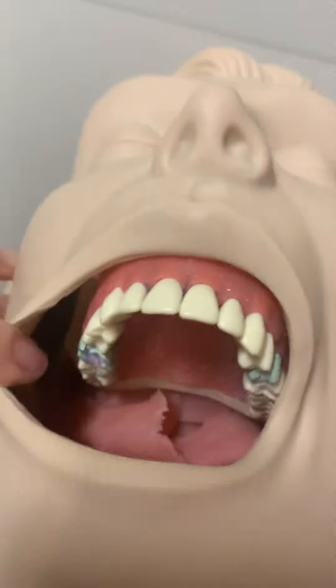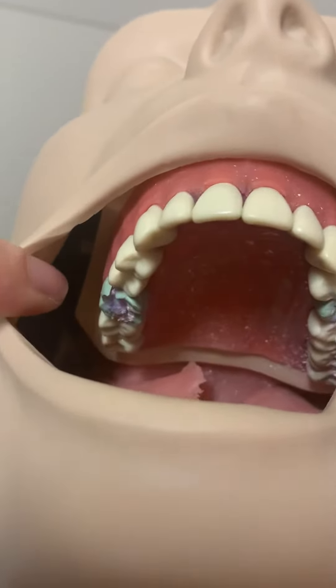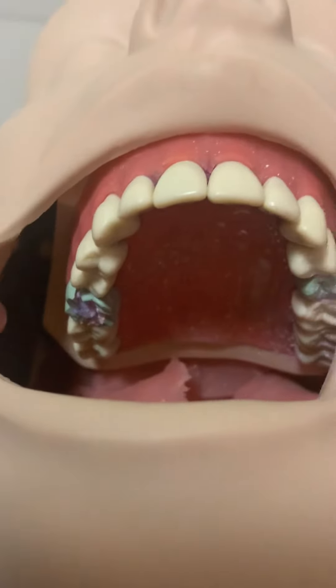We're going to be working on tooth number three. So we want to do some moisture control to keep that area nice and dry.